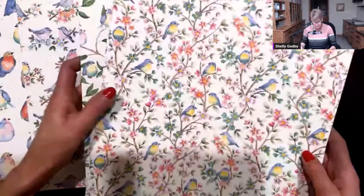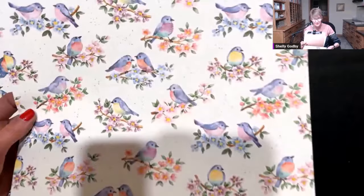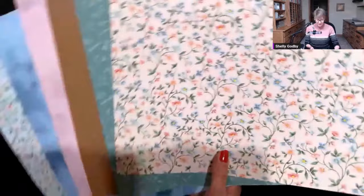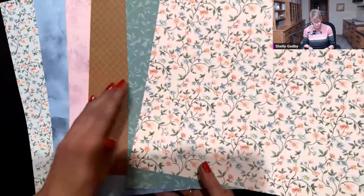A little bit bigger, a little bit airier, without all the flowers. And there you have all of these birds that you could use like this, or you could hand trim them. That's one side, because we've got 12 sheets of this — this is only six, so you get two of each. And then look what's on the other side: beautiful patterns that'll coordinate so well with them.